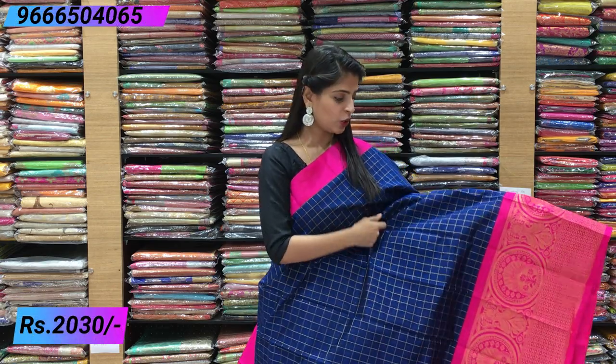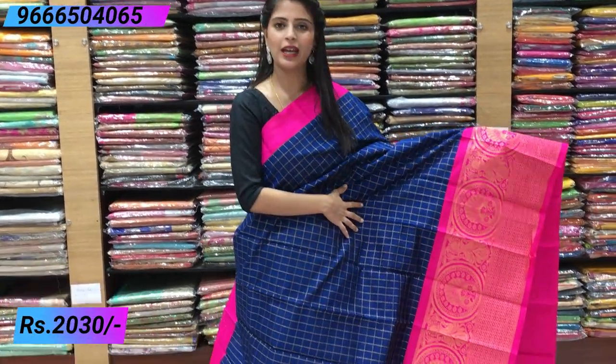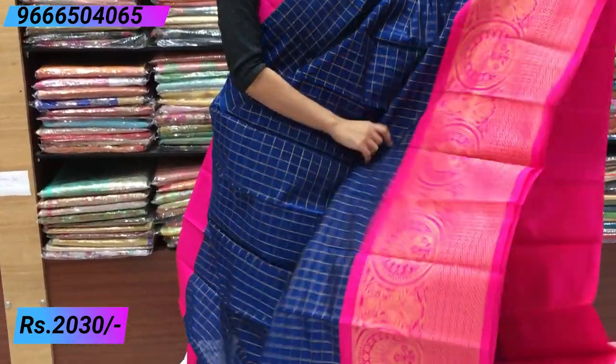So first, Saree — a combination of beautiful blue and pink color combination. There are many combinations. First, a plain border and a complete plain border.